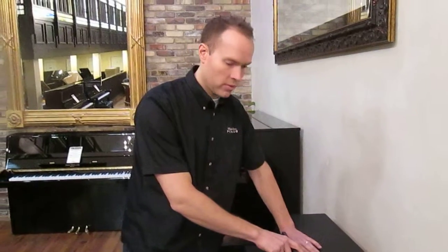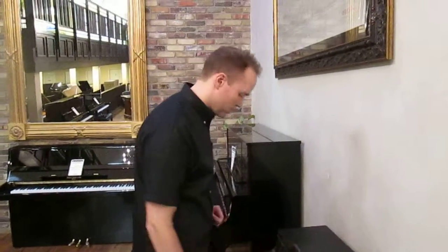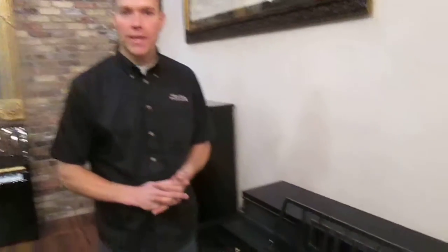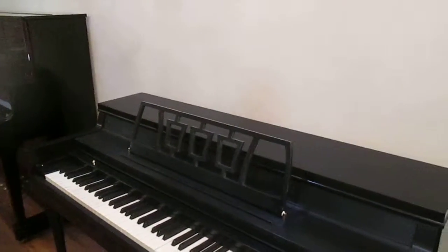What you're after is a piano that is up to pitch, sounds great, feels perfect, has been perfectly maintained, and has a pretty hip aesthetic. It is pretty hip, this piano.